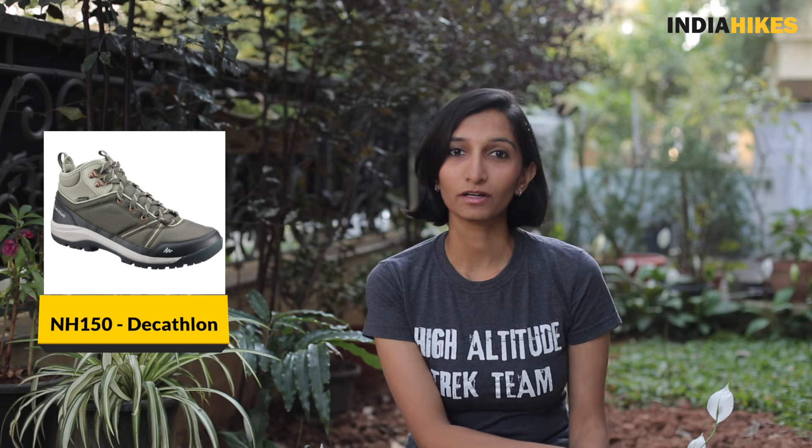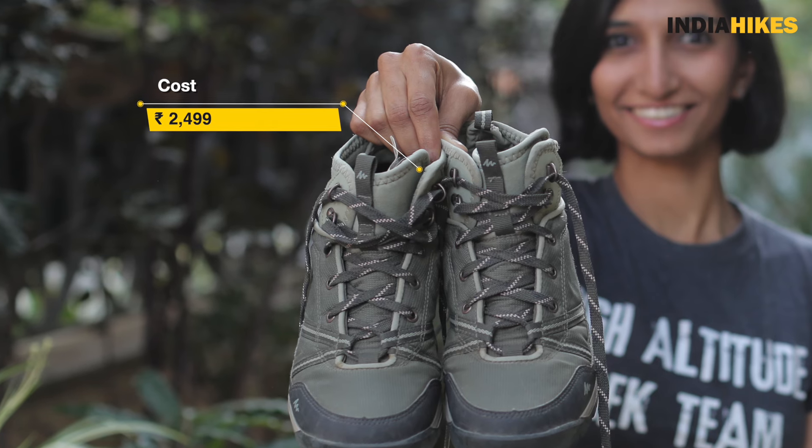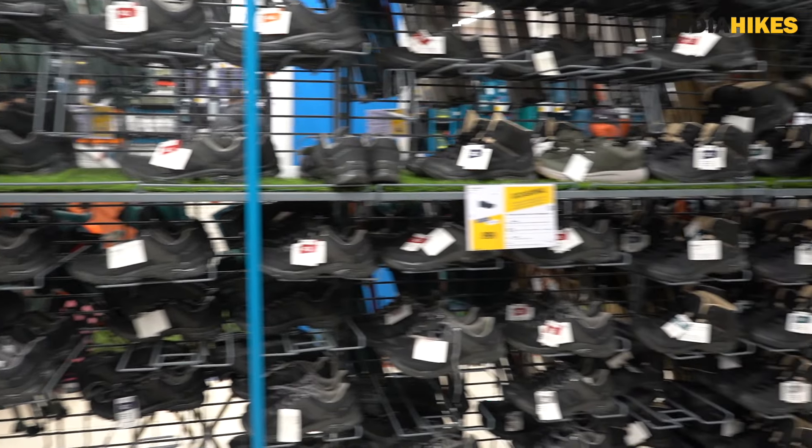Hi everyone, I'm Swati from India Hikes and you're watching Trek with Swati. In today's video we're reviewing the NH 150 trekking shoes by Decathlon. This is a shoe that lots of trekkers write to me about because they're in two minds about it. It's a budget-friendly shoe at 2,500 rupees compared to other shoes at around five to six thousand rupees, which seems extremely affordable. On the other hand, it is not considered a trekking shoe — Decathlon marks it as an off-roading hiking shoe.